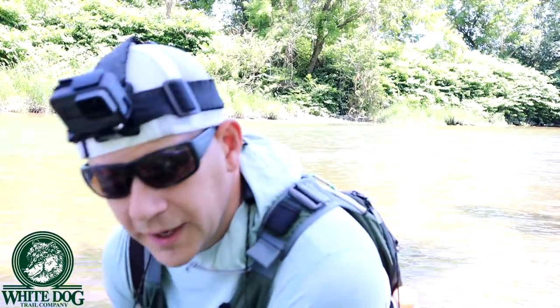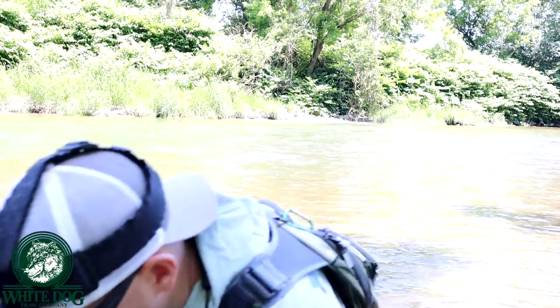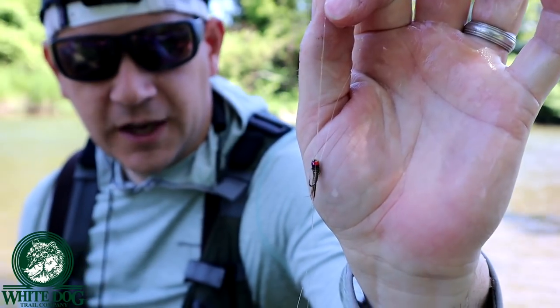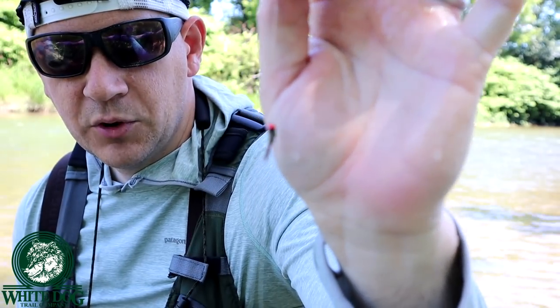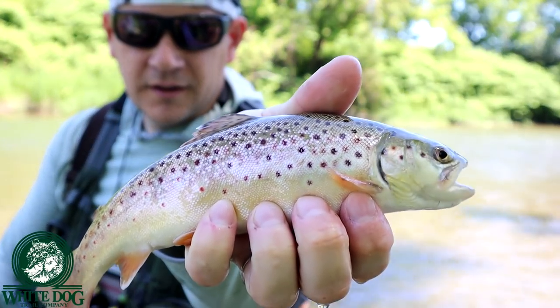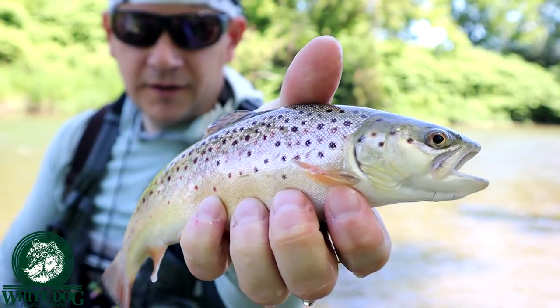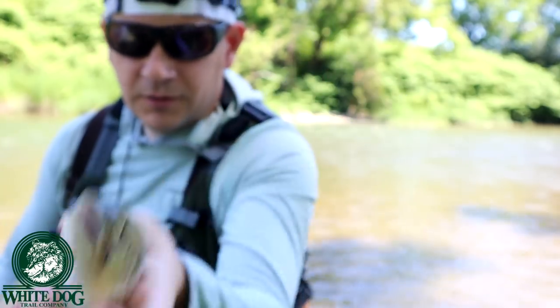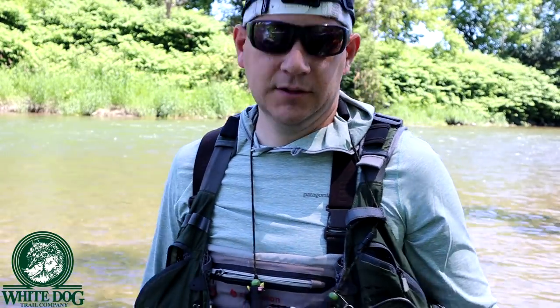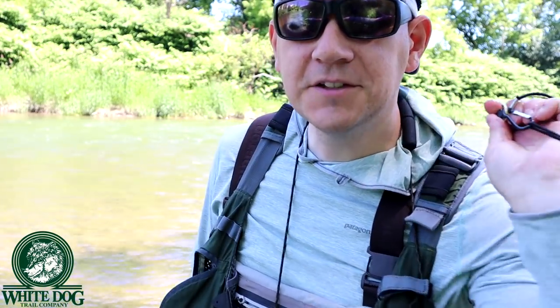We got our third fish for the day. This one took the pheasant tail with the rainbow bead on it. Not a bad little brownie. Pretty, huh? Pretty brownies. All right, we're going to let her go. At least we're catching fish today.